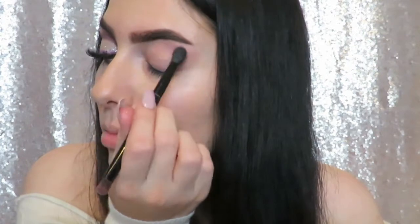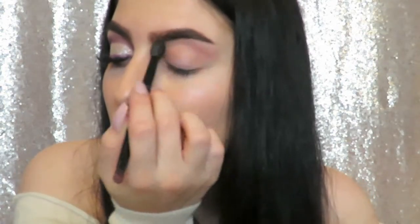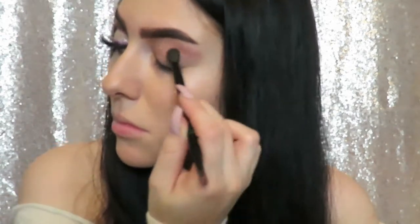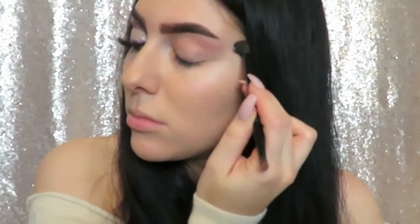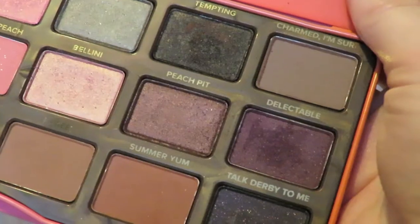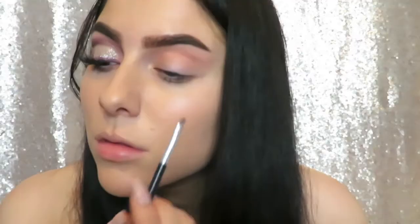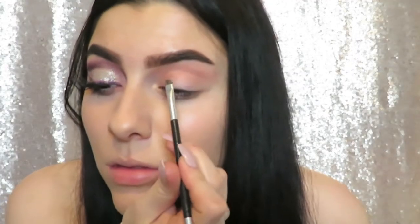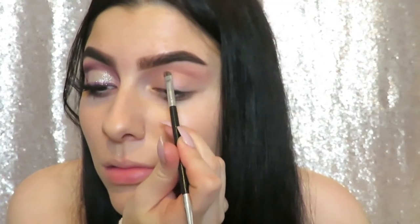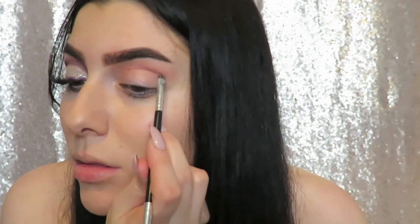Next I'm going in with an angled brush and the shade Delectable, and I'm just using this to map out the shape of my cut crease. I did actually do a tutorial on how to do a basic cut crease already on my channel, so I'll link that down below in the description box.